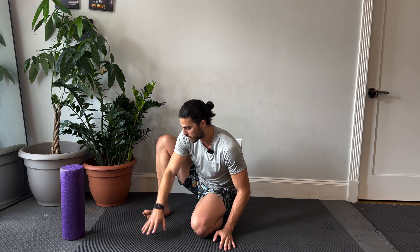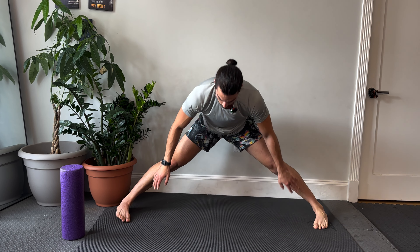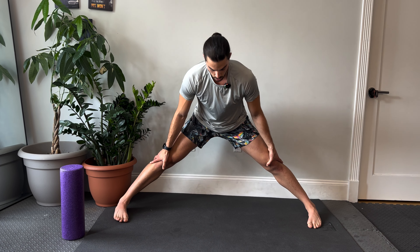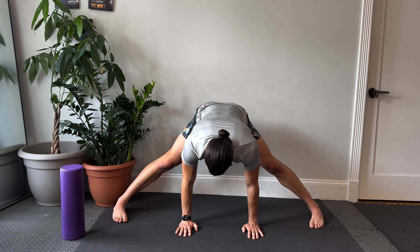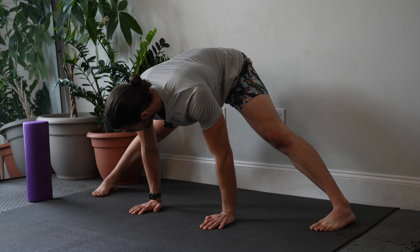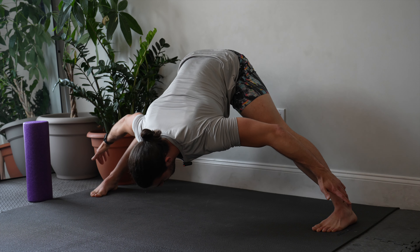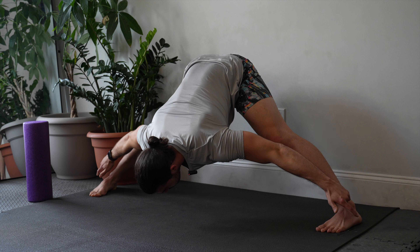Now we're going to go back to our wide-legged position. Whether you're up here, down here, all the way down to your shins, or even hands on the ground, we're just going to hold this position. This is a way that you can strengthen while you stretch, because just being able to hold this position without hands is enough to strengthen my inner thighs and my legs in general.